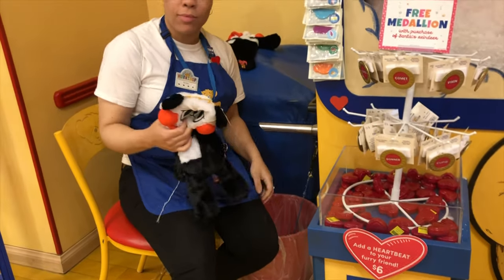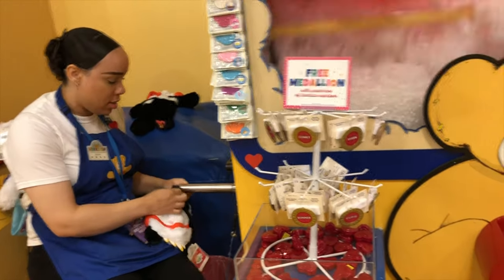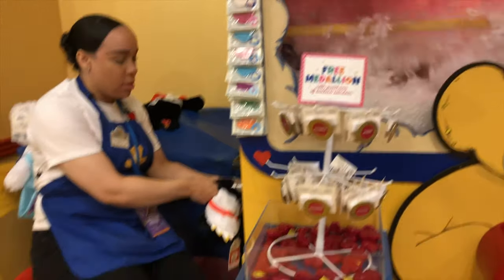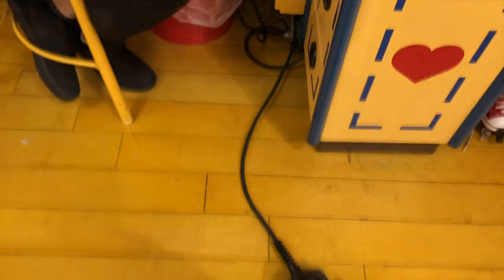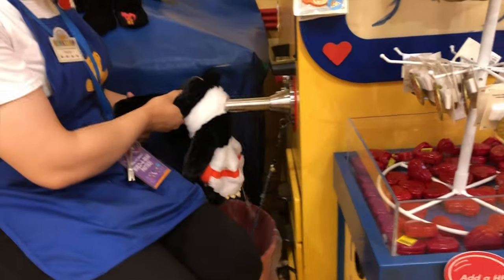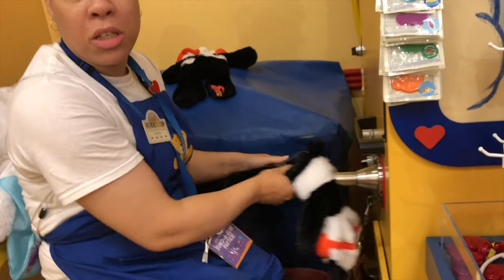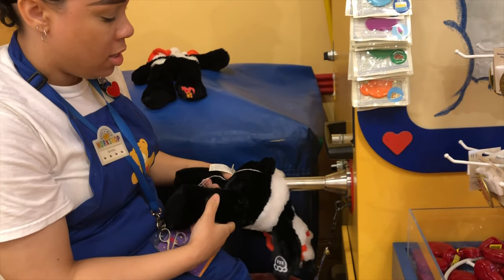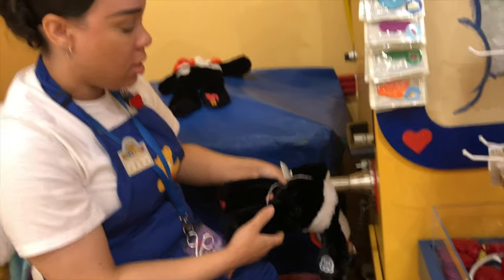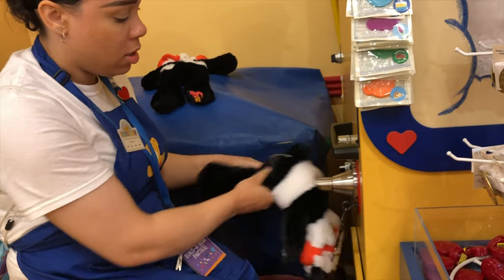I totally got my first Build-A-Bear here about a year ago, at this location! You can go ahead and step down on the pedal. Is this for them for Christmas? Yeah, for Christmas. Last summer they got their Build-A-Bears here, and it is actually on YouTube.